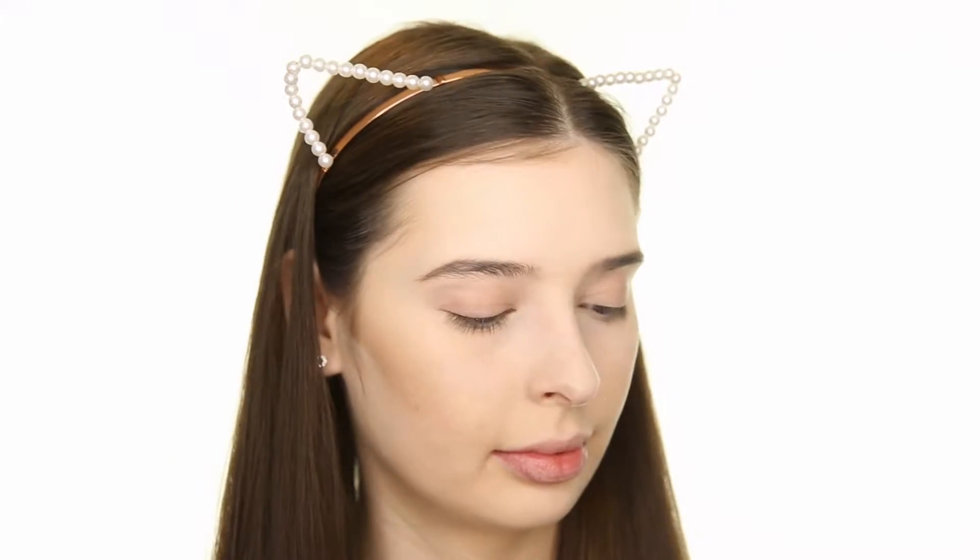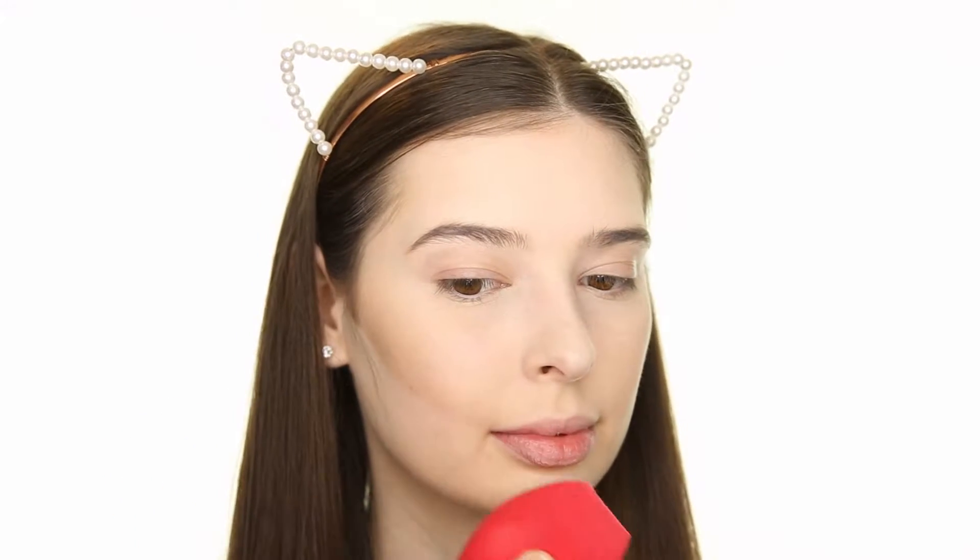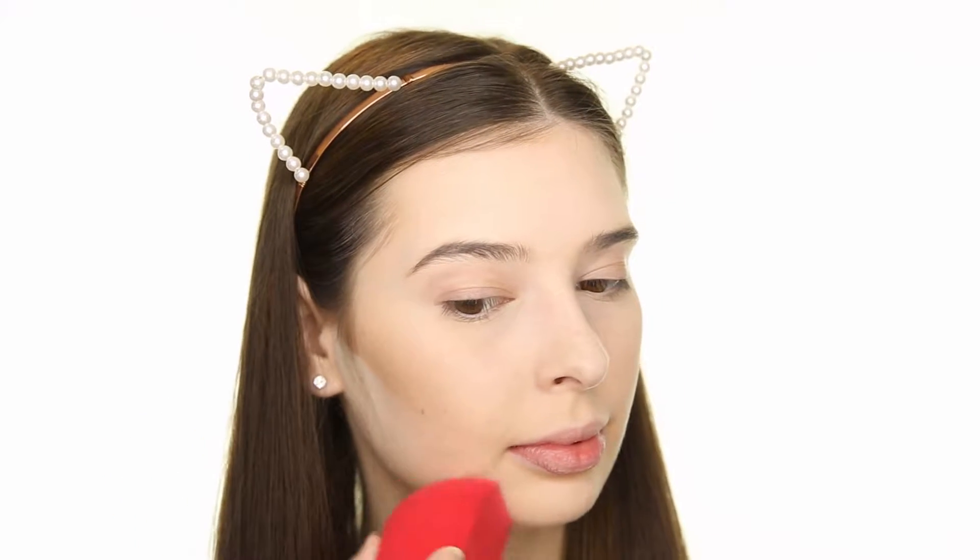To define my contour and make my cheekbones look even higher, I like to carve them out using some translucent powder, which I'll then sweep away.